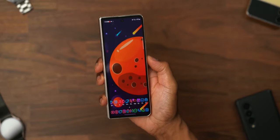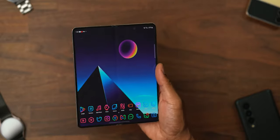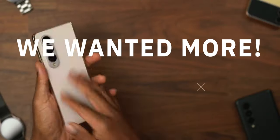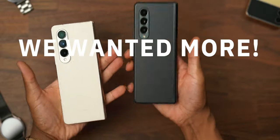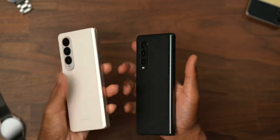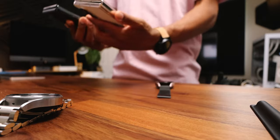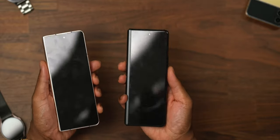This is the Samsung Galaxy Z Fold 4, which is the productivity beast. But with the minimal and small improvements, which were requested and much needed, I still feel like we wanted more. Because this is a Z Fold 4 and this is a Z Fold 3 — can anyone spot the differences? Not with the naked eye. And that's not necessarily a bad thing, but it leads to the reality of what changed and was it enough?